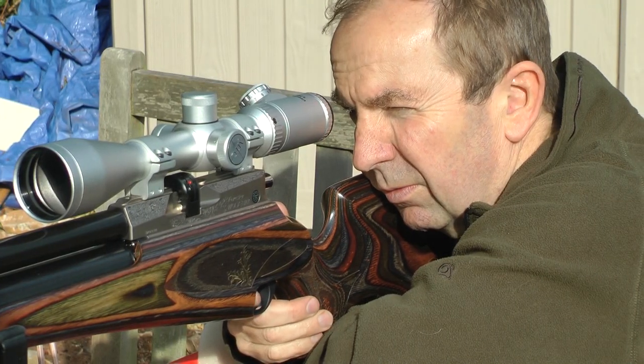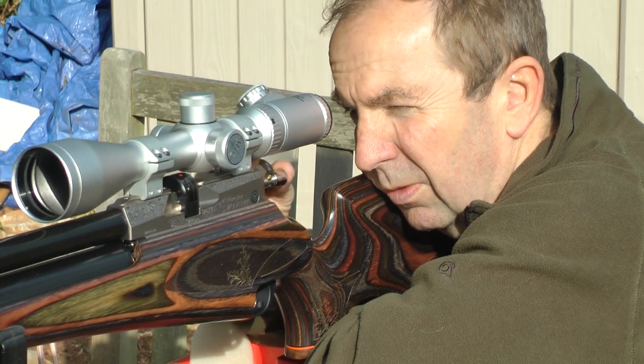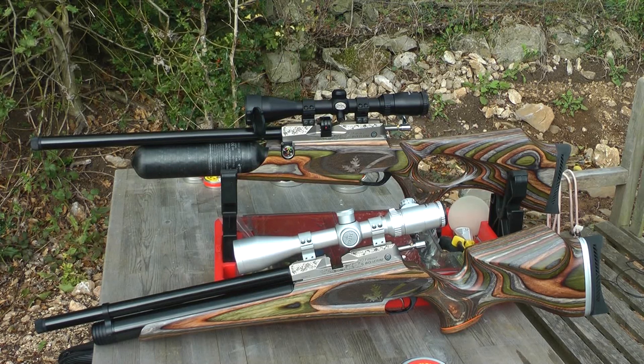On the Airgun Gear Show range today I've got a special visitor. It's Tony Belas from Daystate and he's brought along the brand new Wolverine Forrester Limited Edition and he's going to tell us a little bit more about it.